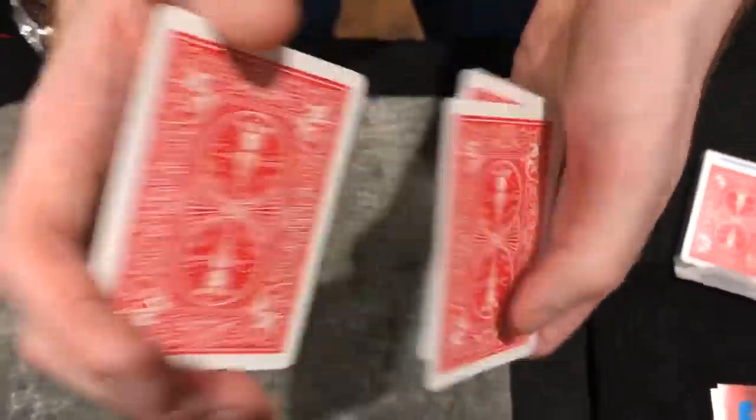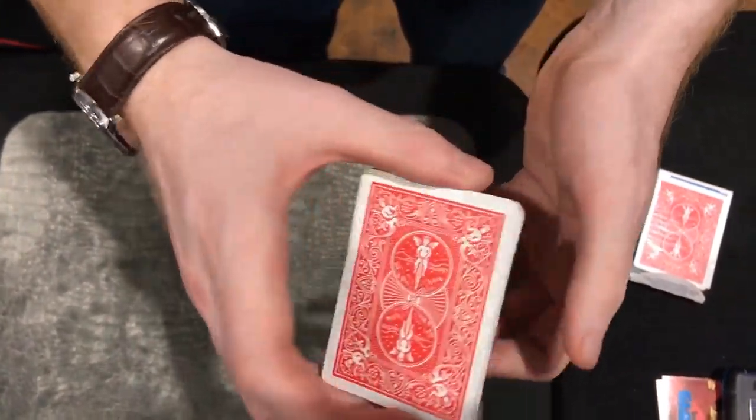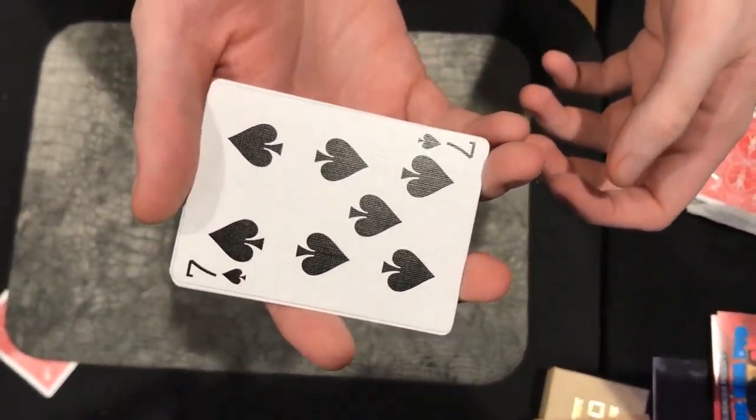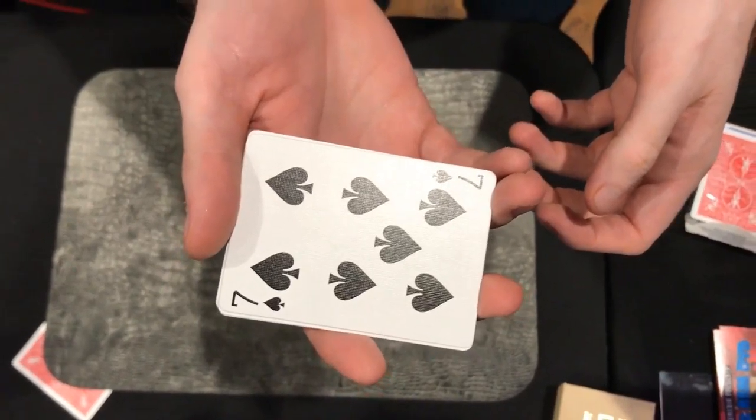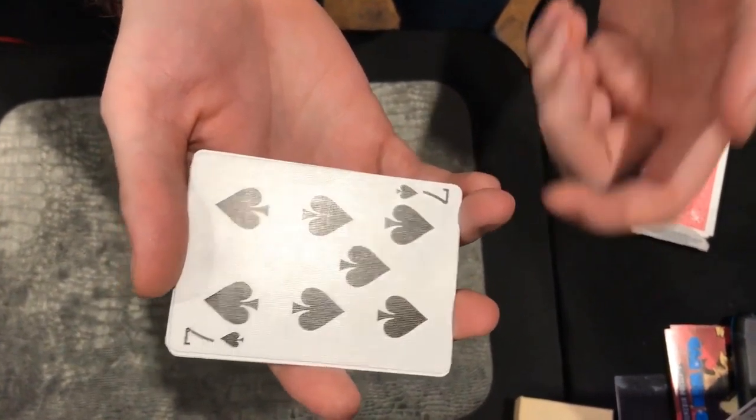So at home we've got a small packet of cards, we're going to give these a mix, and just somewhere as we're mixing just say stop. Stop! So that's going to be your card, seven of spades. And in a sense I've already found the card. The point of a card trick is to get to the point where I know what your card is. And now I do know, it's that one.